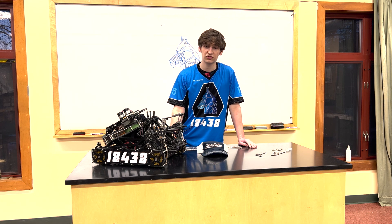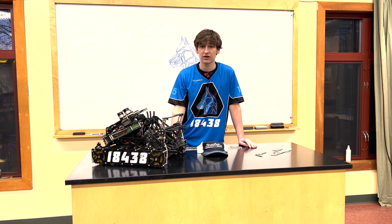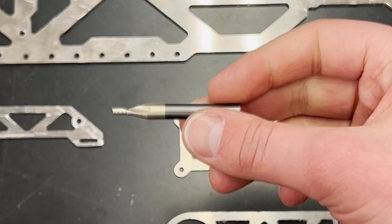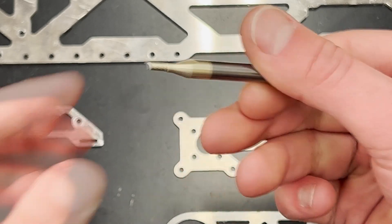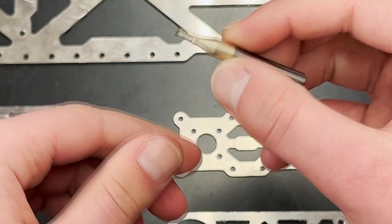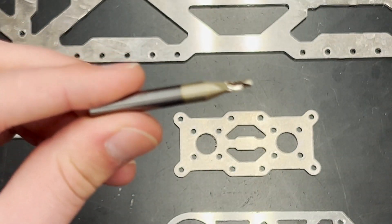Choosing a bit is an important decision to make. Your choice should be dependent on your use case, but for simple 2D cuts in aluminum and polycarbonate, we recommend the Amana Tool 51474Z. It's a super durable end mill bit due in part to its zirconium plating. It also has a 1/8 inch diameter enabling relatively fine mill cuts, especially on aluminum.